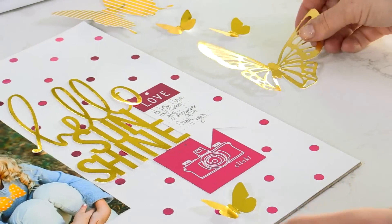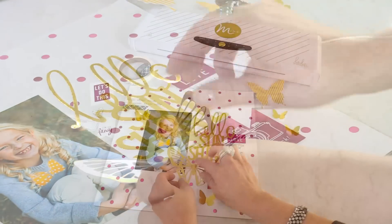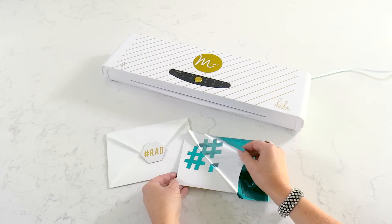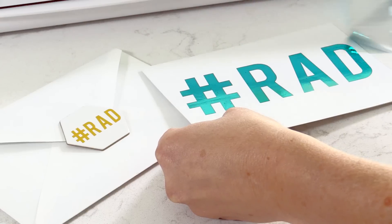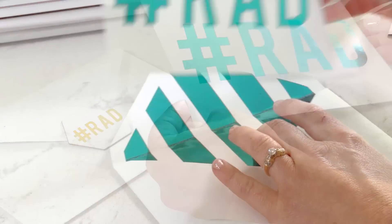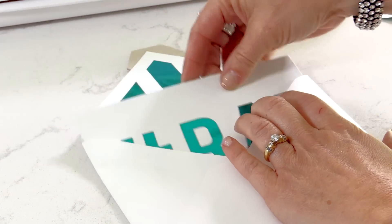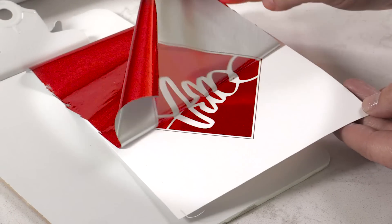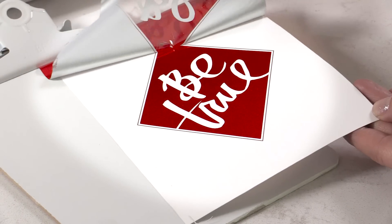Imagine adding gorgeous foil to your paper crafting projects. Create stunning, one-of-a-kind cards with the elegance of foil finishes. DIY beautiful gallery art and custom prints for your home.